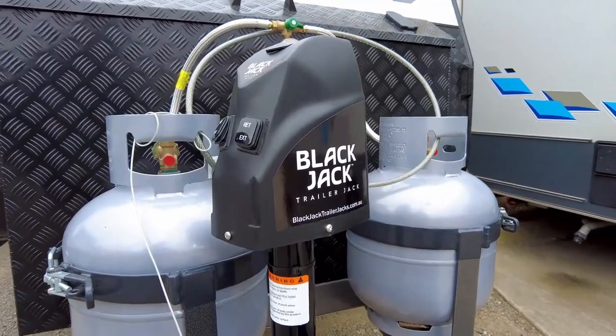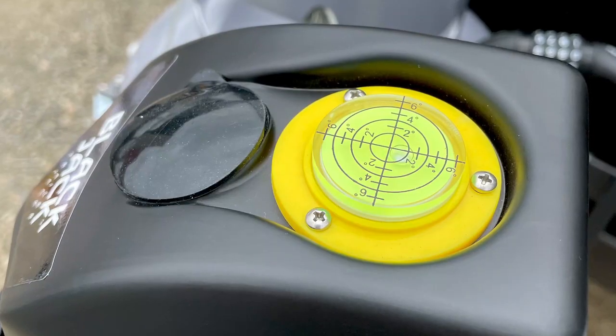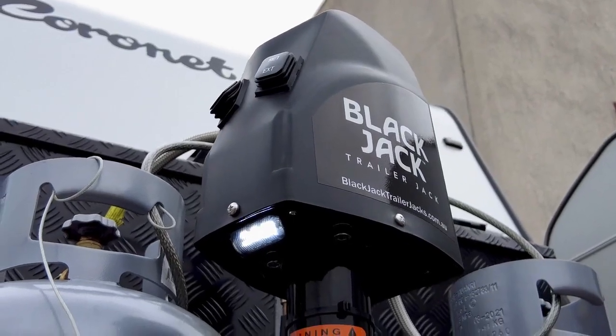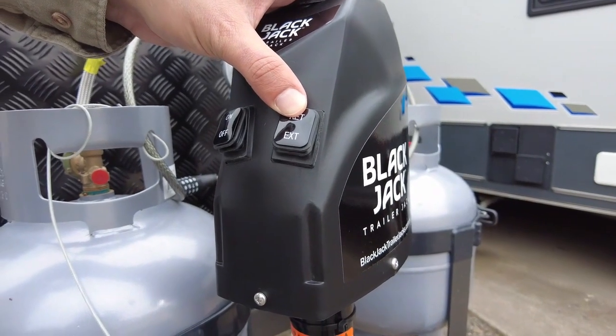The Blackjack Trailer Jack is easy to install and very simple to use. It even has a built-in spirit level and LED light. So if you've been looking to replace your manual wind-up jockey wheel, take a look at the Blackjack — it's just a breeze.